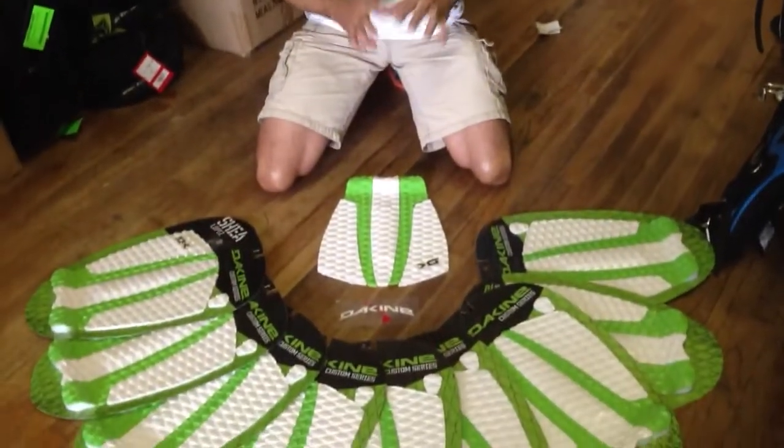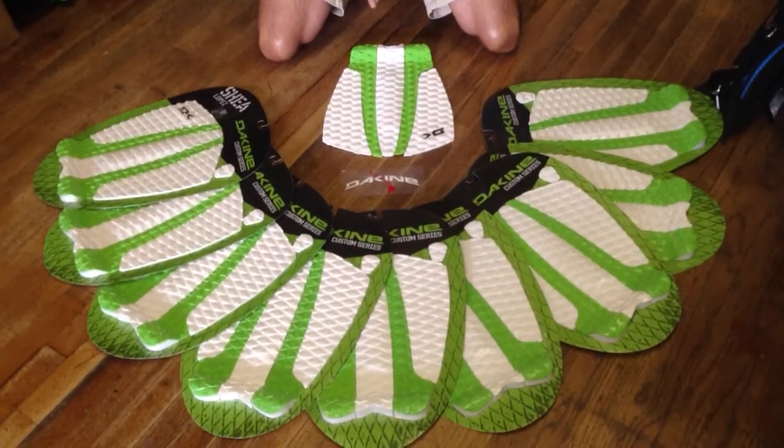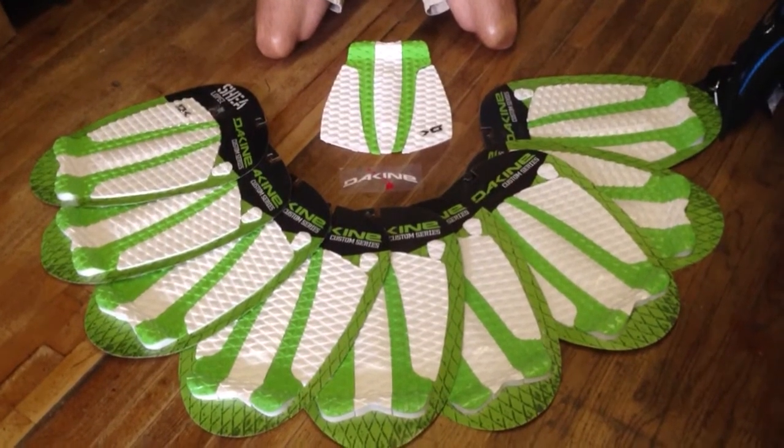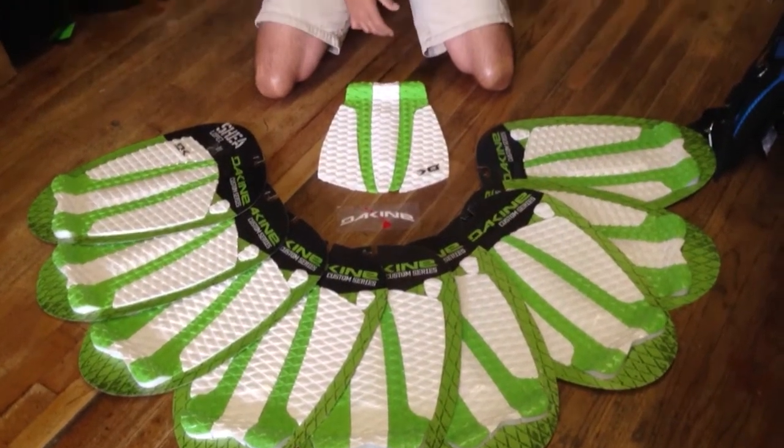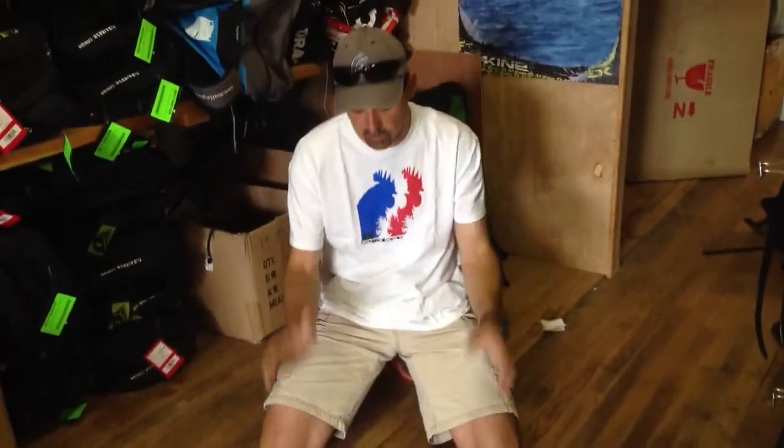As you know, they don't make anything cheap. They make some really, really nice product. We picked them up — they're lime green and white. Who cares about the color? Color isn't the big deal. It's getting a good quality pad, replacing your old one you have or whatever you want to do with it.